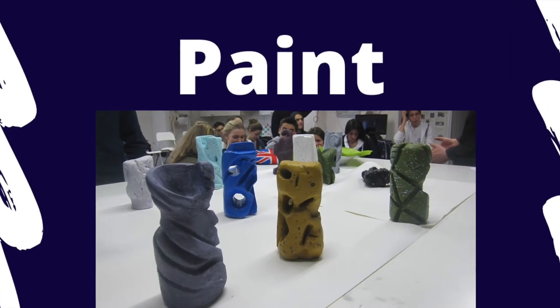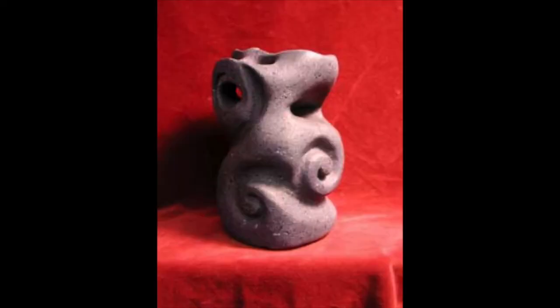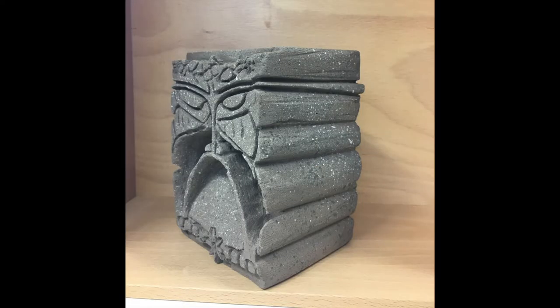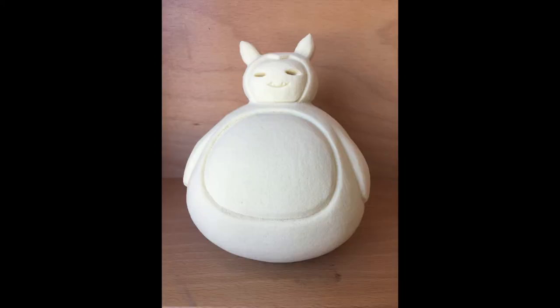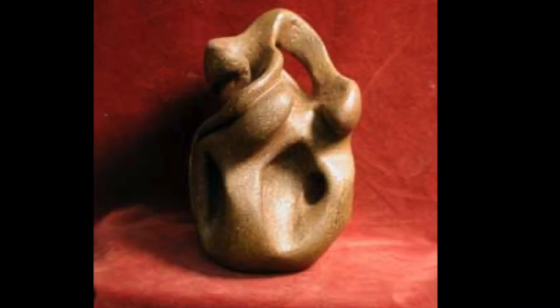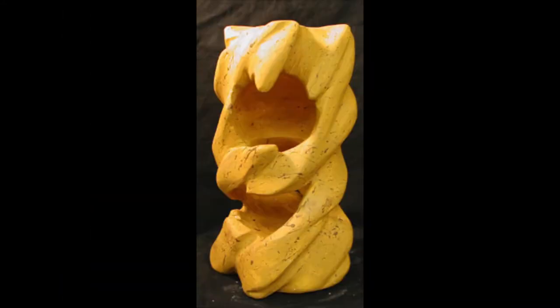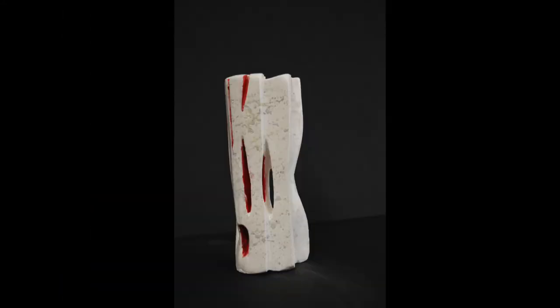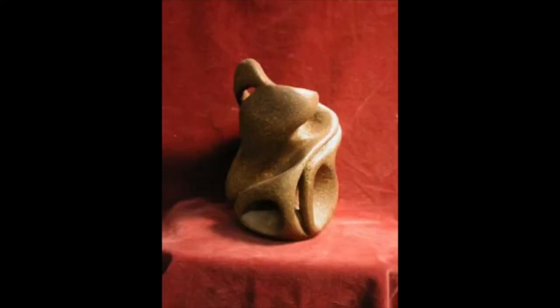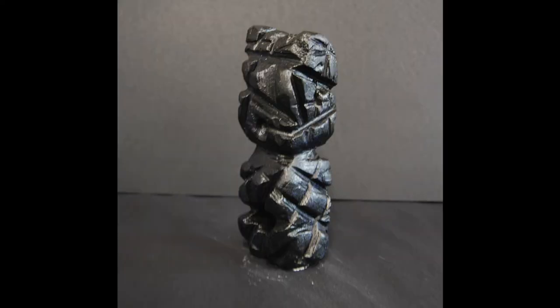Once you have finished carving your sculpture, you're going to be ready to paint. The idea is to paint the sculpture in one solid color and then use a little bit of speckle paint on it to create the look of stone or marble. Here are some student examples that also show some different approaches to the sculpture process.